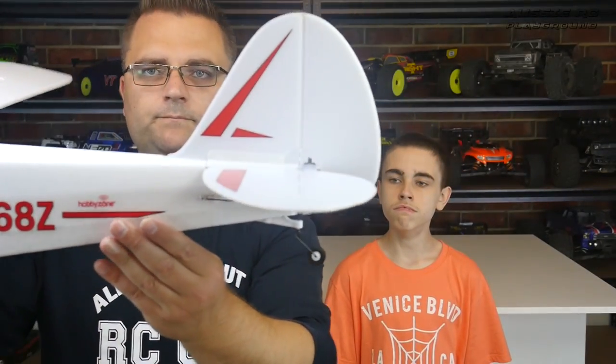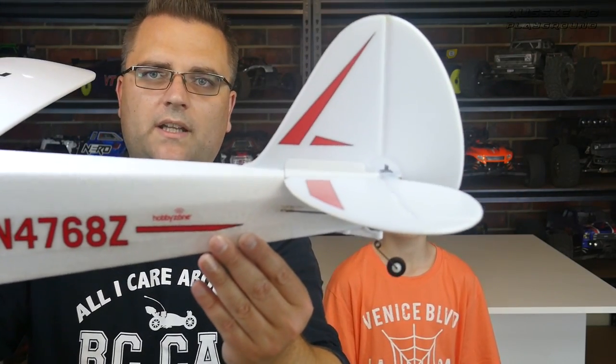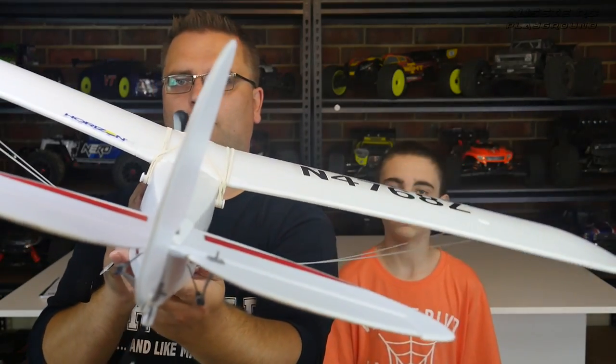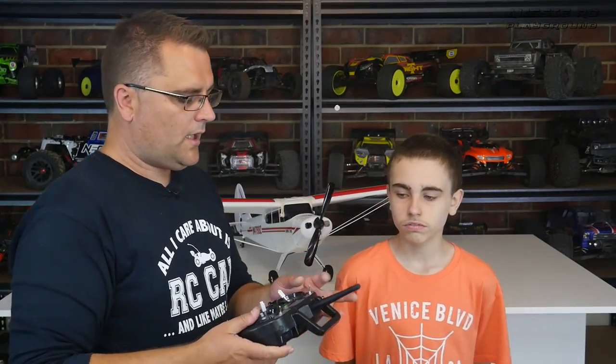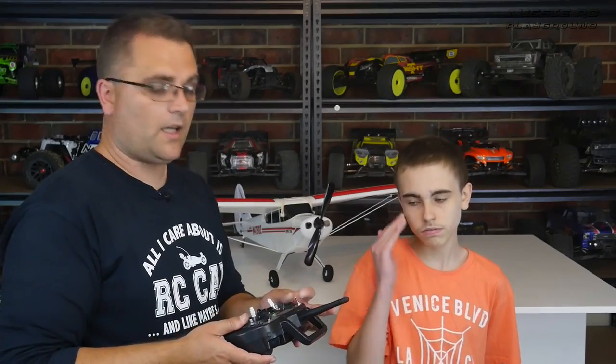Now with the SAFE technology — hopefully you can see this on screen — as I lower the front end of the plane, you can see the elevator lifting up on its own. If I lift it up, you can see the elevator dropping down. And if I turn the plane, you'll see the rudder turning as well — the plane is doing that by itself, trying to correct and keep it in level flight. In beginner mode, if you switch to intermediate mode it will have less effect, and in full expert mode you won't have any of that assistance — you'll be flying without SAFE technology.